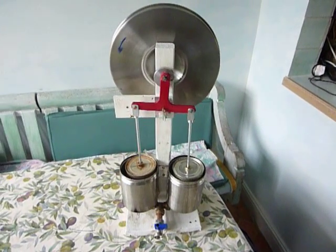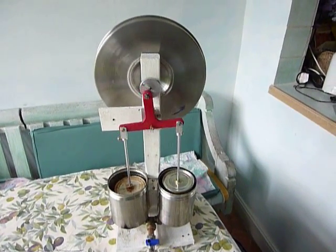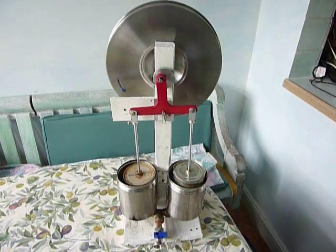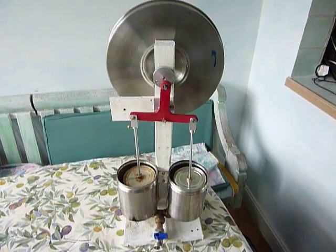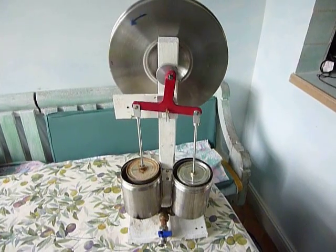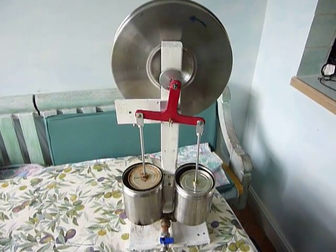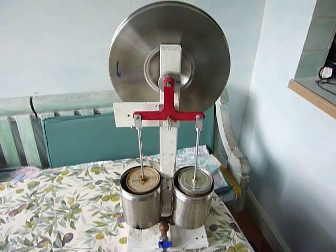This tin can engine uses a Ross yoke. Most tin can engines have the conrods hanging from a pin on the crank disc, which means the conrods move left and right a little, causing the hanging cans to hit the reservoirs. To get around that problem, conrods are usually made very long. With the Ross yoke, the conrods move up and down more or less vertically, so the engine can be a lot shorter and more compact in design.